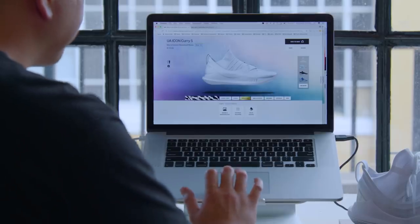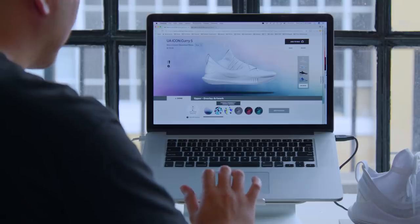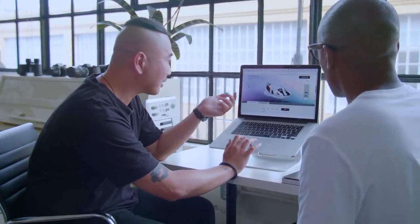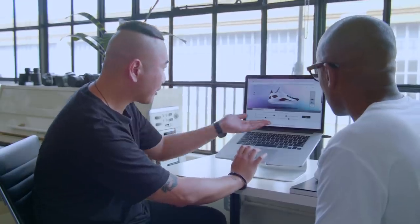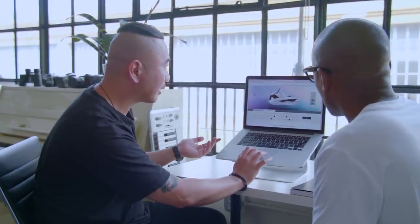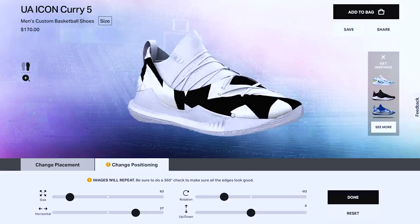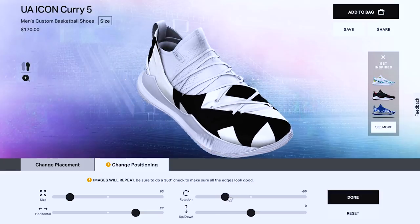Now let's take a look at the platform and see how your designs work with the Curry 5. Anyone that has a design of their own can upload it to the platform. You really get to change it and customize it to make it look exactly the way you pictured it in your head. The side is so fluid — I could just move this thing around. Yeah, it has a 360-degree view of the shoe so you can really see the whole thing. You can go horizontal, up and down, rotate it. That is really cool actually.